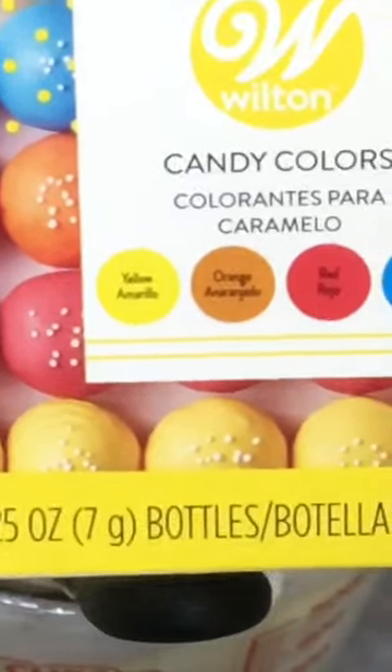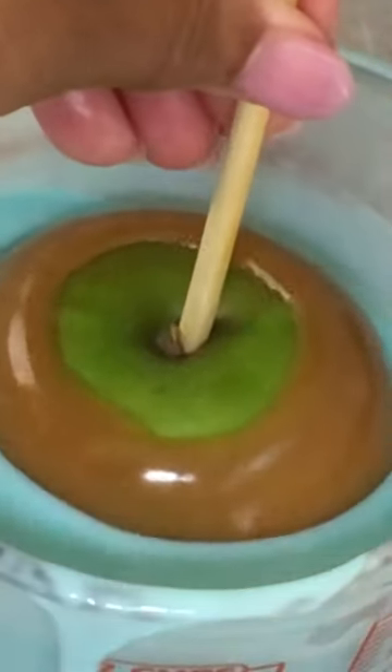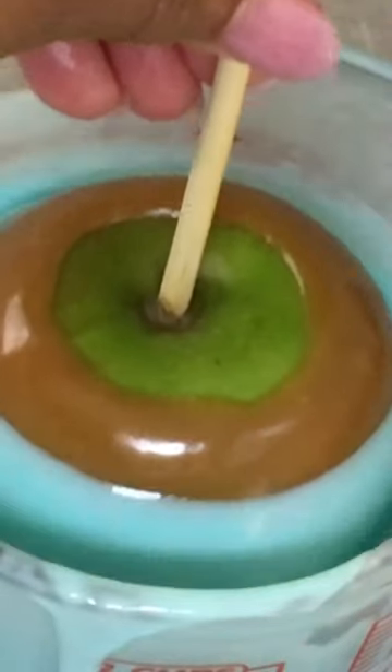With the sugars still releasing from the apple, it's forming bubbles. You can try to hide it — melt your chocolate. Do not use icing color because that's gel food coloring. Check the bottom of the box; as long as it says oil base, you can use it. But you can do all you want — that sap is going to release and you're going to have bubbles on your caramel apples.